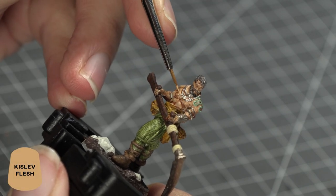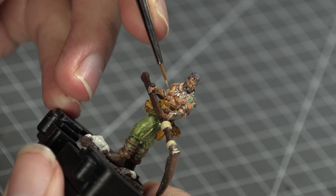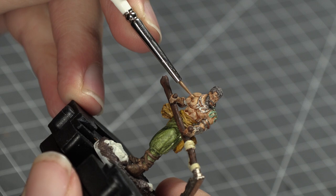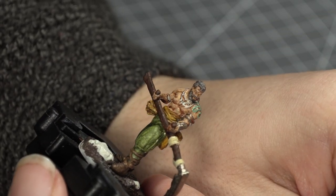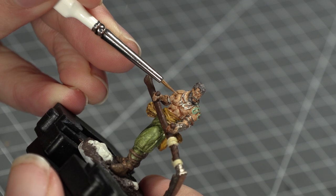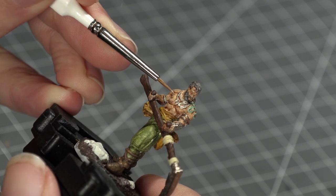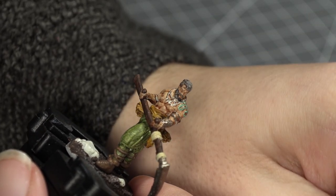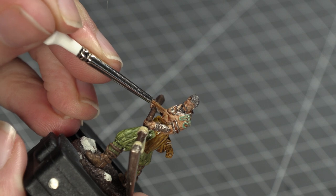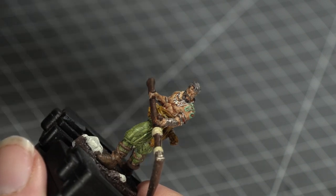Next I took some Citadel's Kislev Flesh and added a little bit of water to thin it down. With this mixture I went around the skin tones of Arev's and added some subtle highlights, paying most attention to his face and the raised areas of his chest. If you had some streaks from the contrast paints, this is a good opportunity to try and mask those. Don't feel you have to overdo it — just add highlights to the raised areas where you think more light would hit.